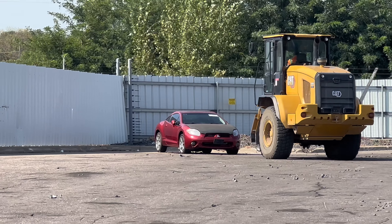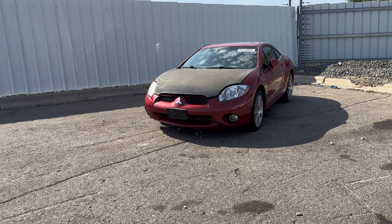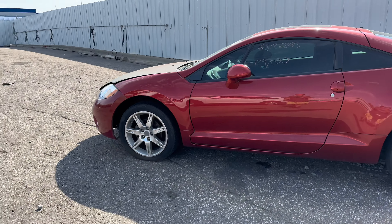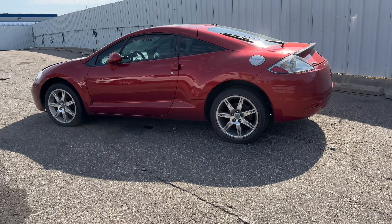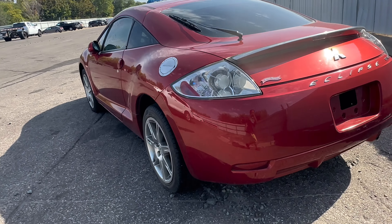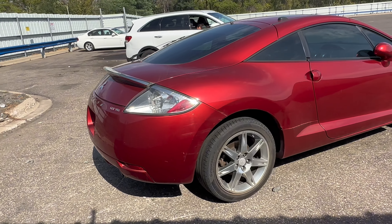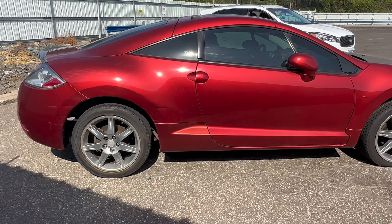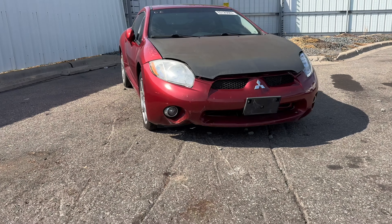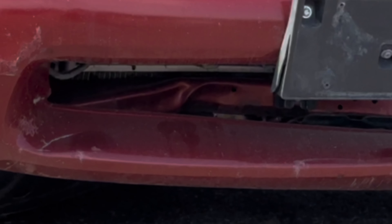Thank you for joining us. So the car looks really nice besides the hood. The tires in the front are kind of flat. There are a few scratches and dents. The lower radiator support is bent, so I'm going to fix it.